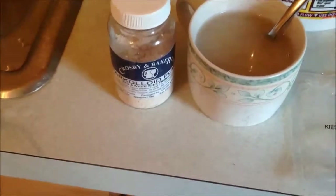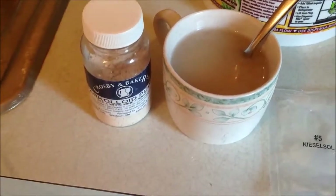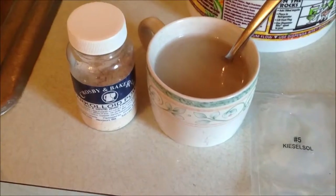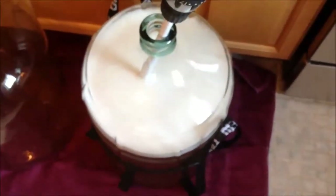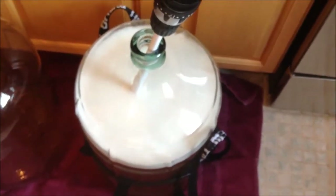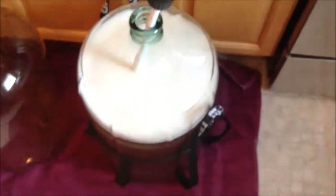So instead I use Sparkaloid. The way that works is you get some boiling water and dissolve a tablespoon in the boiling water, stir it around real good, and let it cool off a bit. Then we're going to add it to our carboy of Riesling.